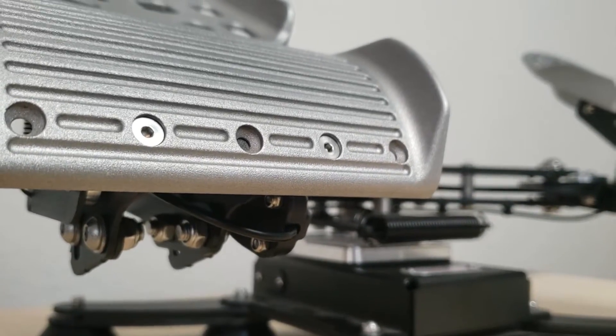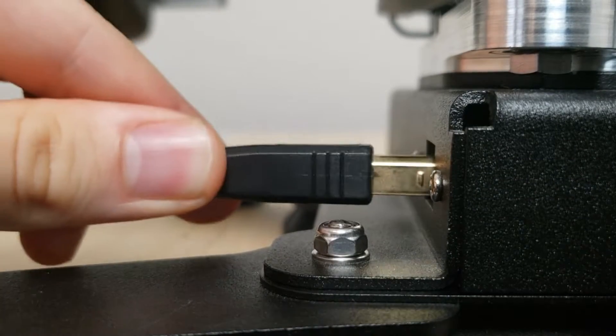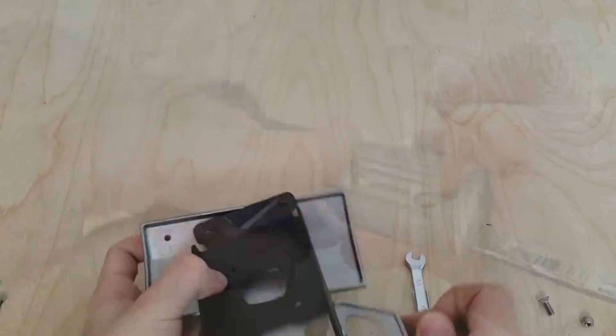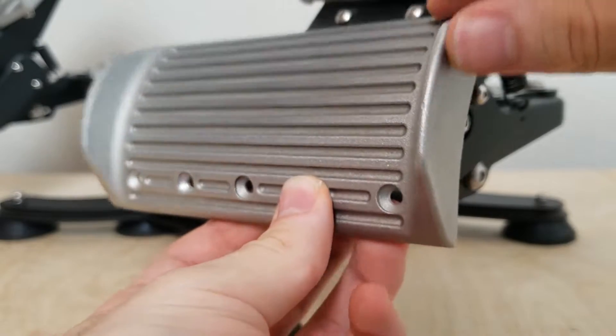The pedals come mostly ready to use. All that you have to do is attach the foot pedal assemblies and plug the USB cable into your PC. The pedals can easily be attached by removing the bottom foot pedal from the pedal mount, screwing the pedal mount onto the rudders, and reattaching the bottom foot pedals.